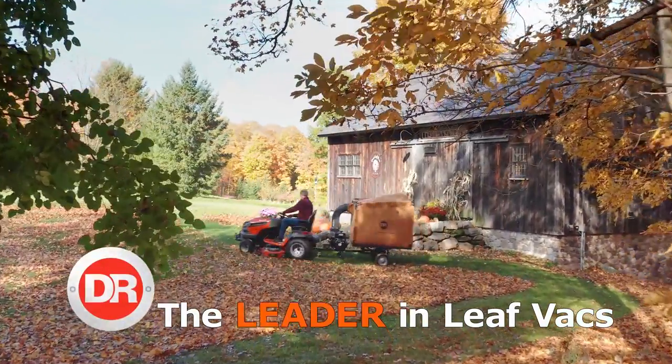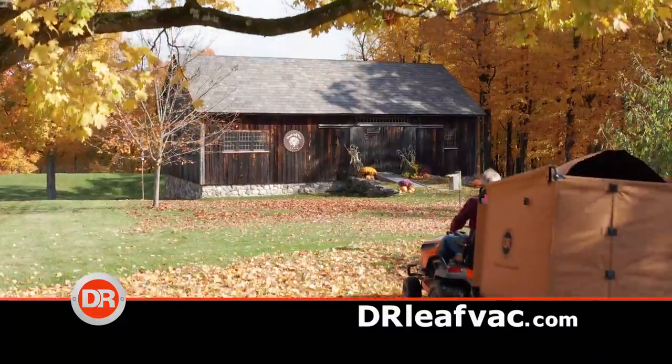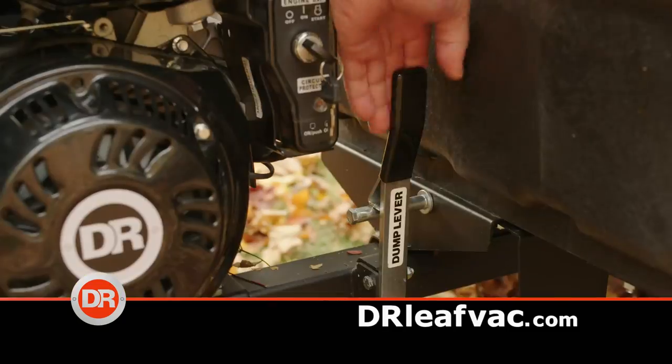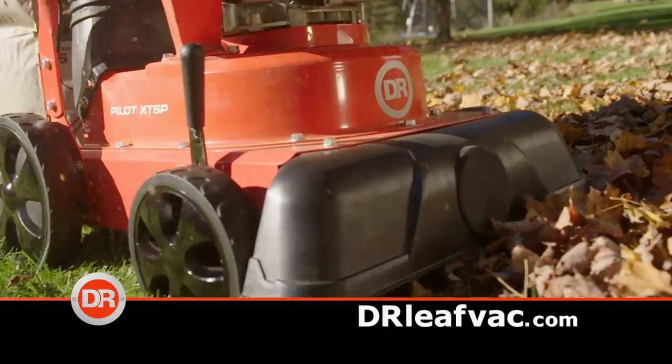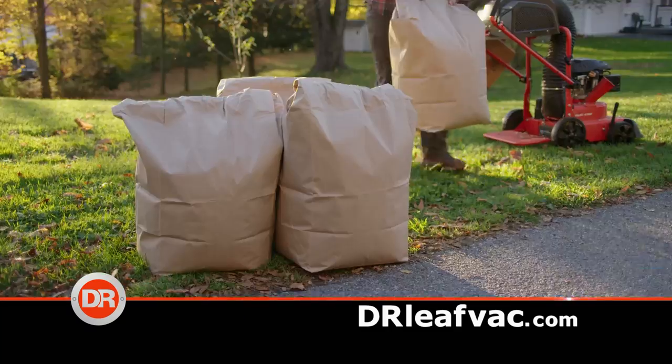DR is the leader in leaf and lawn vacuums. The DR rides behind your lawn tractor and inhales everything. Unloading takes just seconds. No lawn tractor? No problem. Our new Pilot XT models fill disposable bags for curbside pickup.